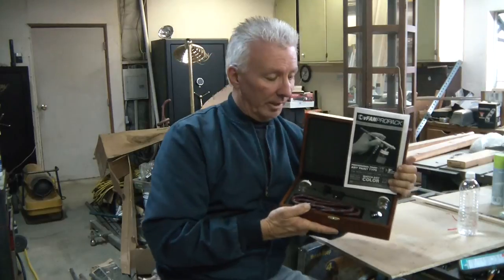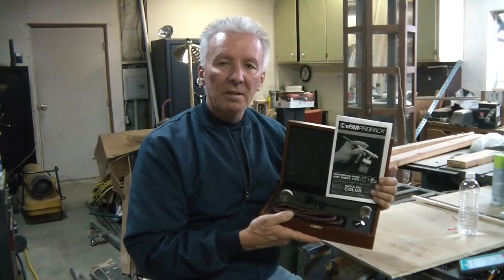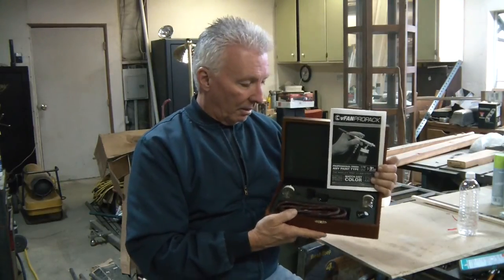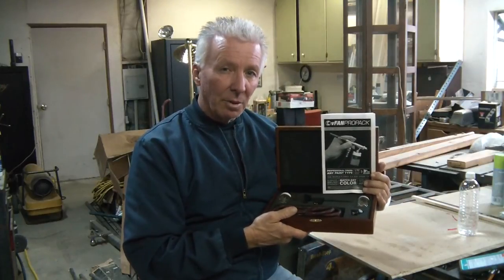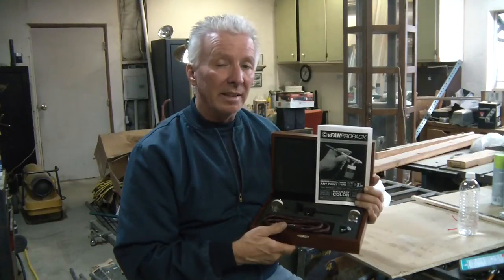There you have it — a quick little overview of this really nice airbrush, the V-Fan Pro-Pak Model 965, through Home Depot. I can't wait to start doing some more projects, especially the kids' projects, and use this to do little details and things, especially for little girls.